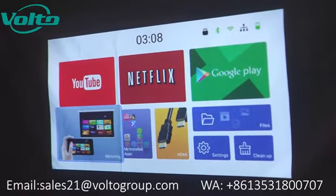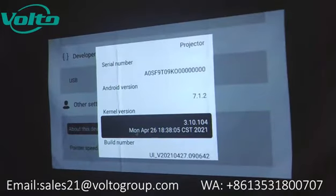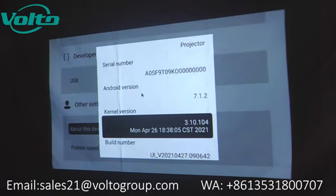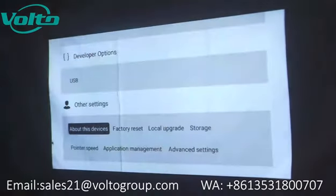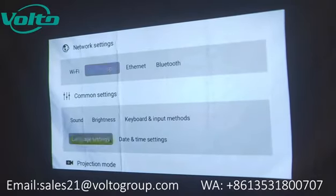And this is an Android version. It has an Android TV OS. We can go into settings and then choose about this device — here is Android version 7.1.2. You can find all kinds of settings in here: Wi-Fi, Ethernet, Bluetooth, etc.